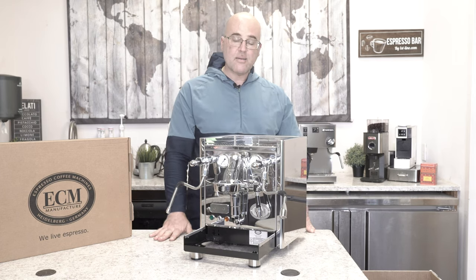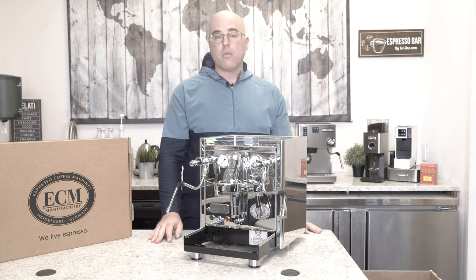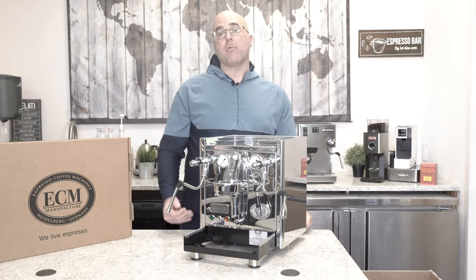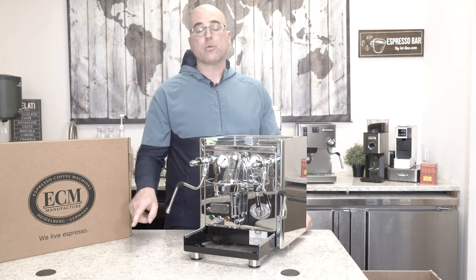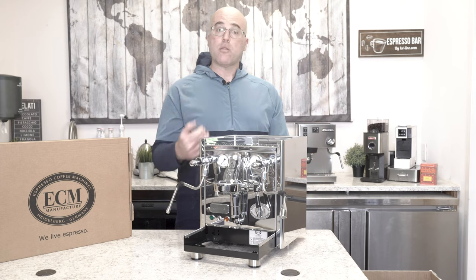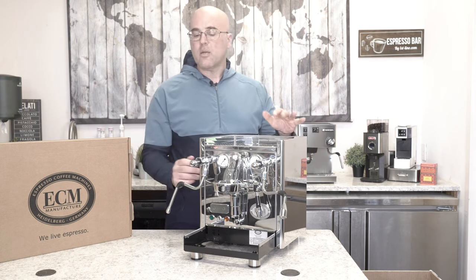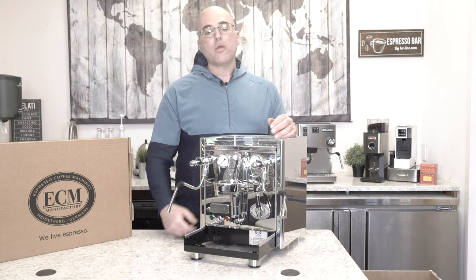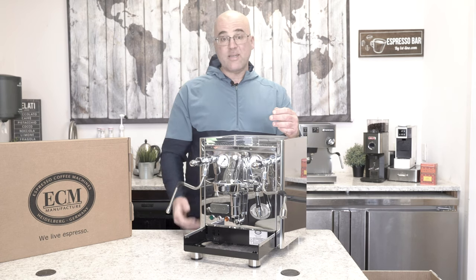I advise customers to use the machine in tank mode for two to three weeks before plumbing it in. The reason is you want to make sure the machine is working perfectly, and it should. You don't want to plumb it in right away, because sometimes the water pressure is too strong or too weak, and that will cause machine issues — and the first thing to blame is the machine. So please use the machine in tank mode for two or three weeks, get accustomed to it, and then decide to plumb it in, because plumbing is not always easy.